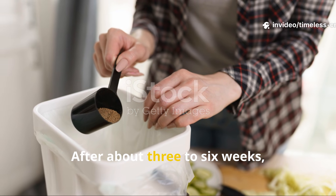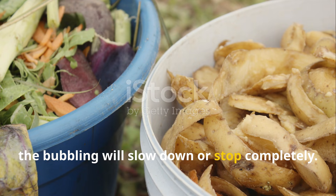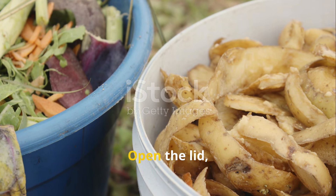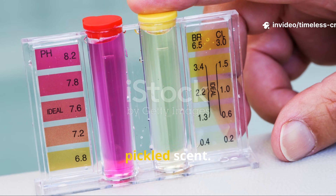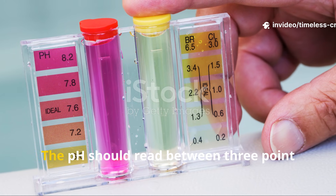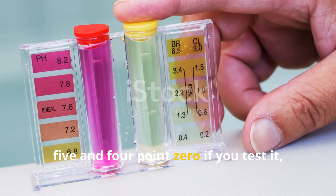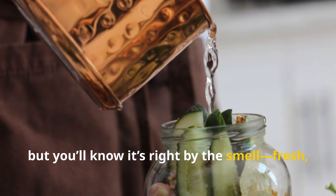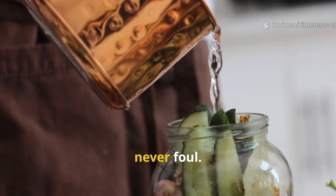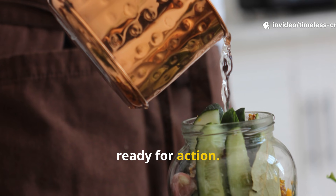After about three to six weeks, the bubbling will slow down or stop completely. Open the lid and you should see golden-brown clippings with that clean, pickled scent. The pH should read between 3.5 and 4.0 if you test it, but you'll know it's right by the smell — fresh, sour, never foul. That's your signal that it's done and ready for action.